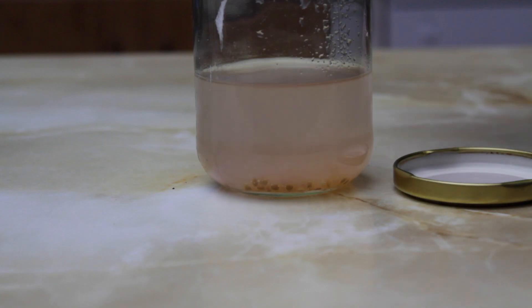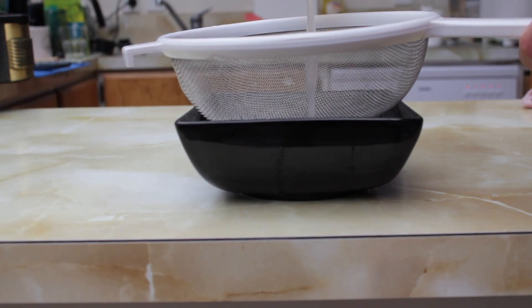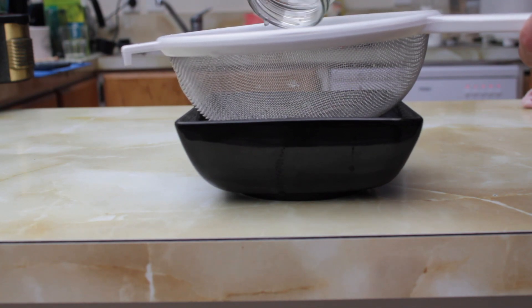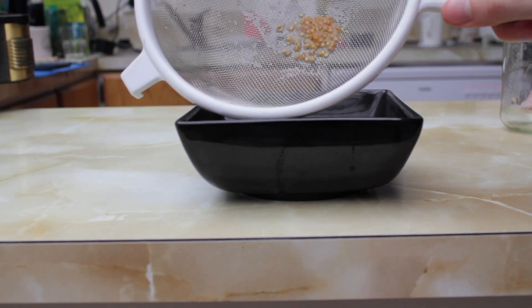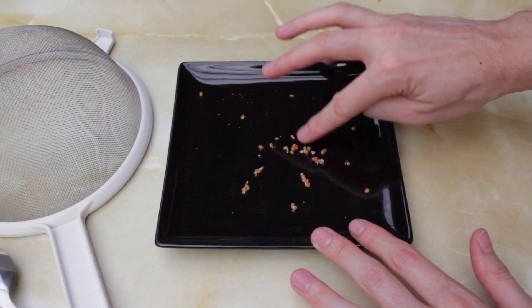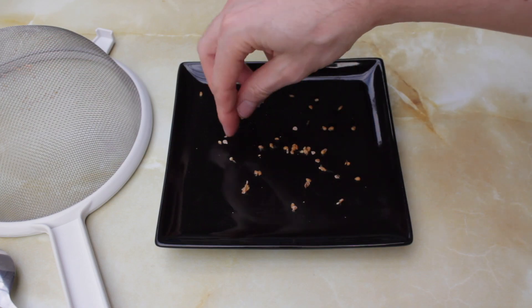After a couple more days, empty out the container and rinse off the seeds. Separate them out and leave them to dry out completely.